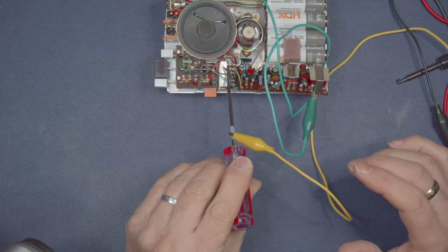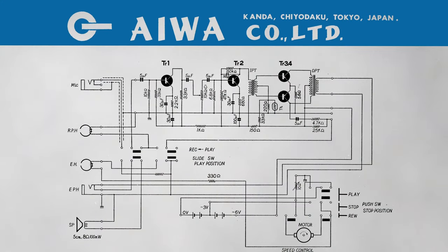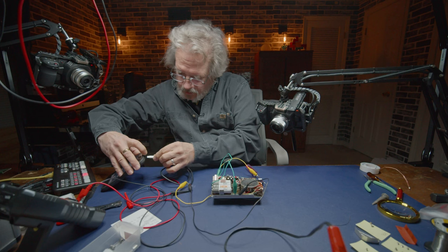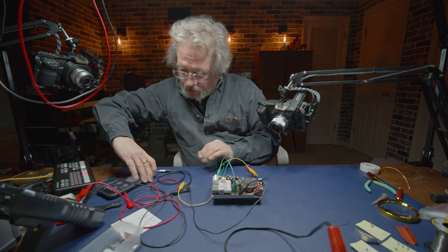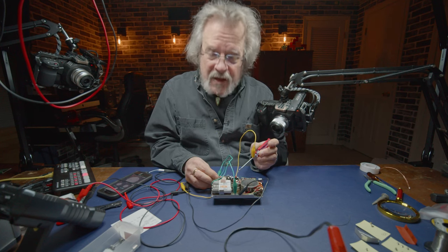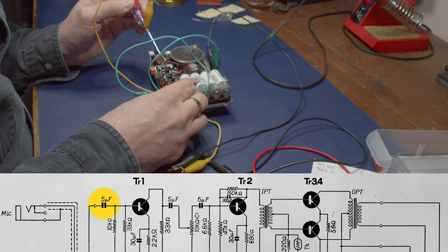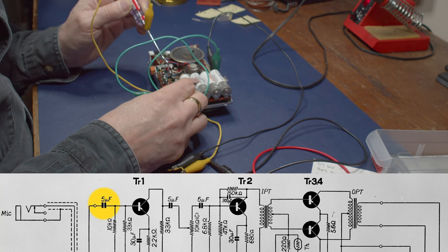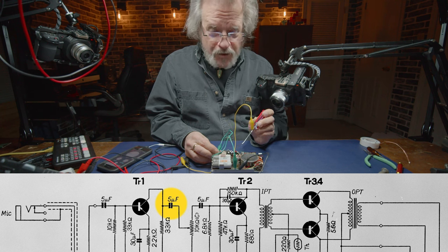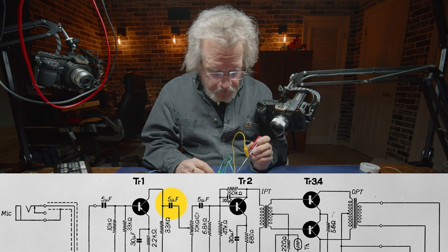I'm injecting into the input of the circuit card - the input coming off of the record/play switch is right here. I'm not hearing anything. Let me just make sure - okay, that's what I should be hearing through the amplifier card. Nothing audible at the input to the card. I'm going to tap on these capacitors because typically you can inject a signal by touching the top of a capacitor. Well hello - that's after the first transistor, the first stage in this recorder.